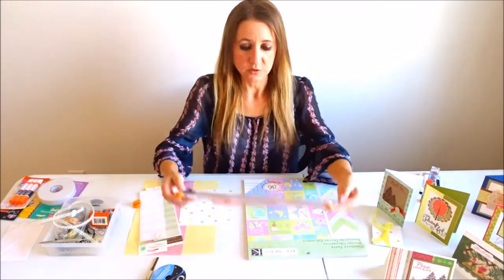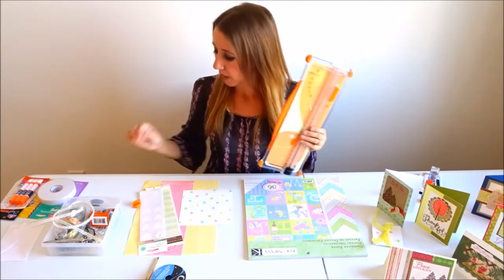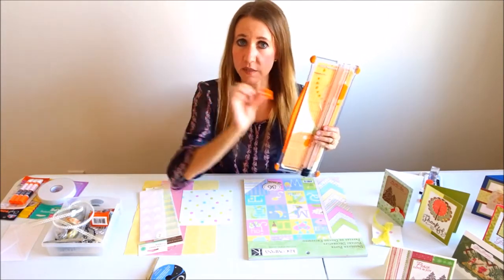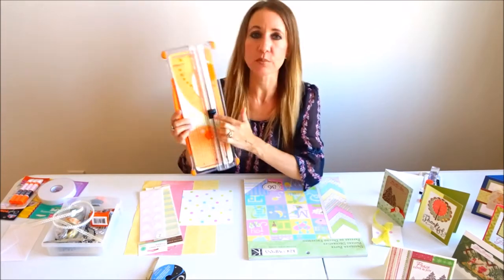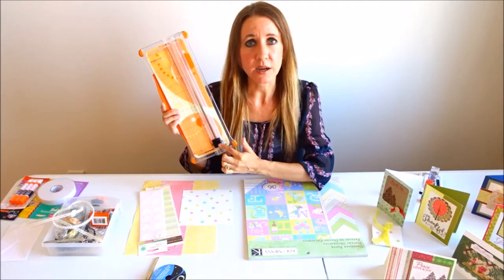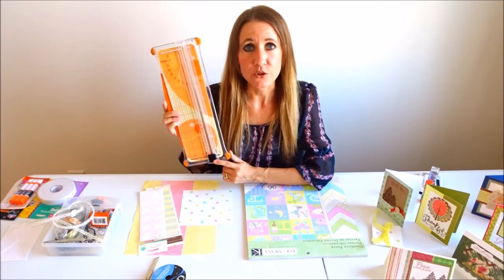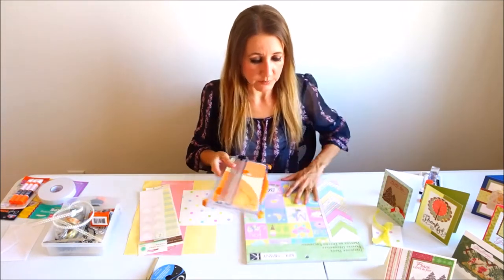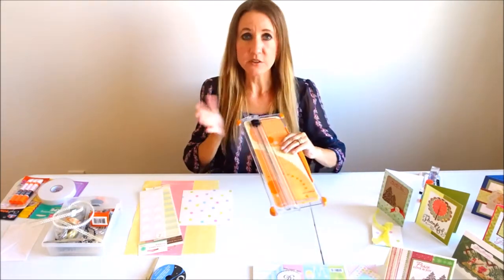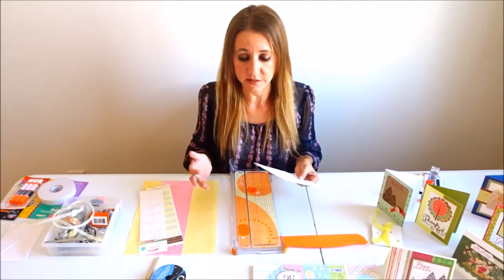I'm going to use my Fiskars cutter. The Fiskars cutter comes with the blade that cuts, but you can also purchase a little blade that will just mark a line on your paper — it's called scoring — that will allow you to have a nice clean straight fold. So that's what I'm going to be using today: the black scoring blade. You don't want to press down too hard because you don't want to cut all the way through. You just want to make a crease so that it makes it easy to fold.